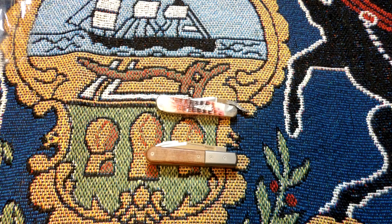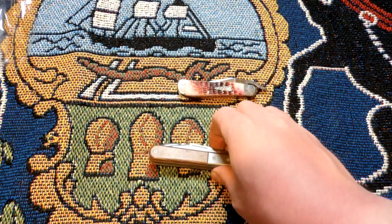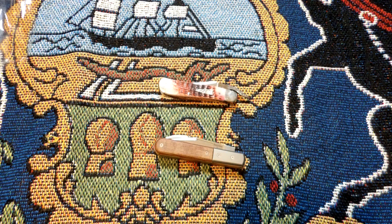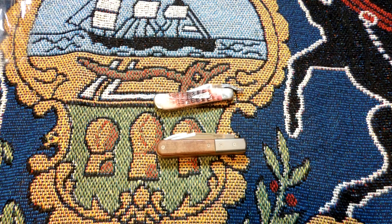I've ordered from Blade HQ a couple of times, but this is my first time ordering from collector knives and I'm really happy with the knives I received. The only thing that was kind of annoying was the shipping time, and that's not collector knives' fault — they shipped on the 26th of April, so it's all the pandemic stuff. Anyway, that's gonna be it for today. Hope you guys have a good day.